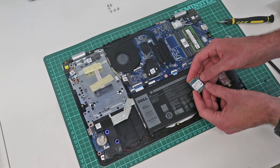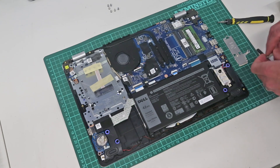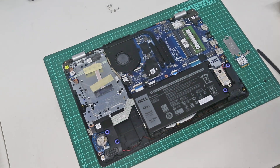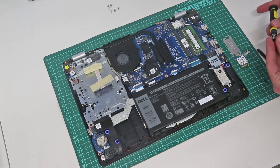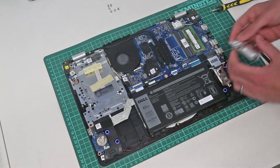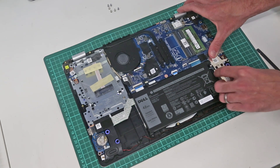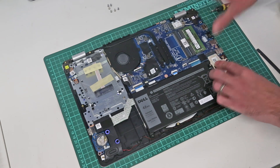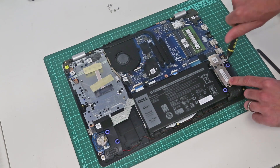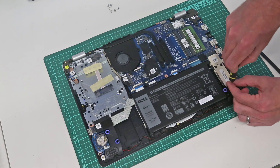This is an NVMe type drive, and you may find it will also accept SATA drives, but I would generally recommend sticking with NVMe. We're going to replace that into its caddy and refit it into the machine. If you have a 2280 drive just discard this caddy and fit the longer drive, as this caddy is effectively just an adapter to make it 2280 anyway.